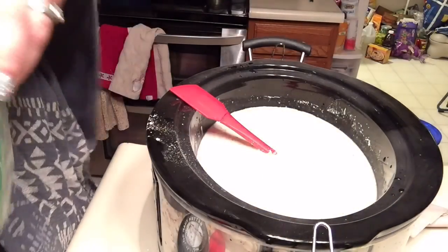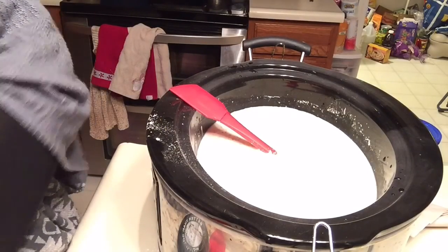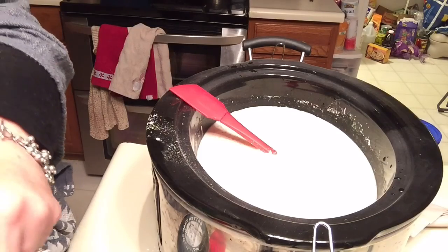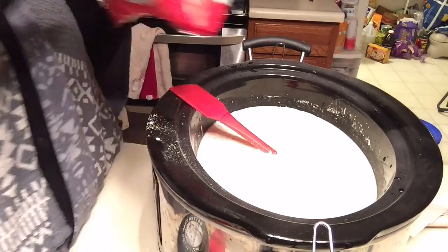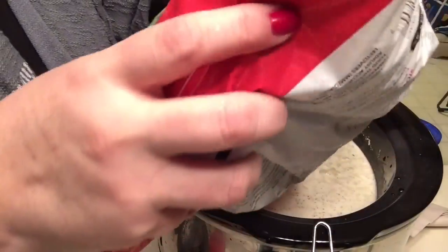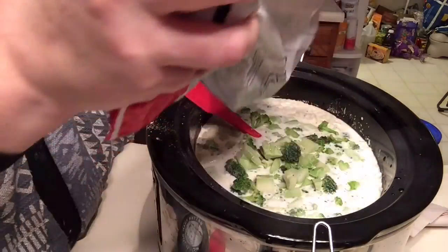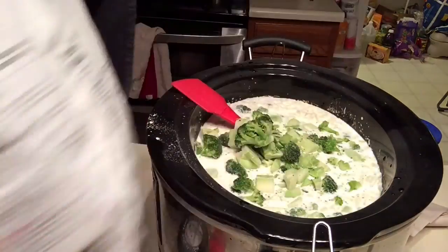I just have this frozen so I'm just using that. Then I'm going to add this 32-ounce bag of broccoli — it's just cut broccoli — I'm going to add most of this, probably about 20 ounces.